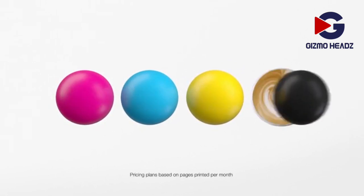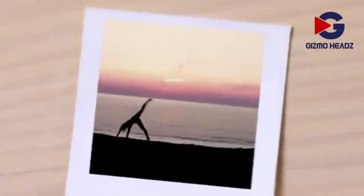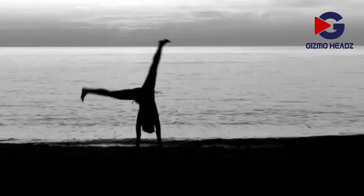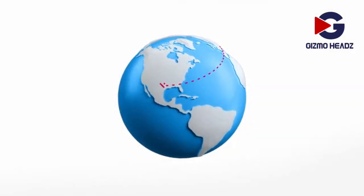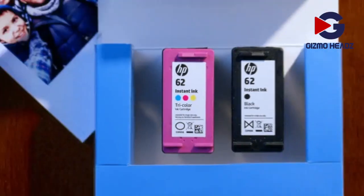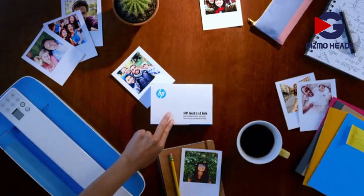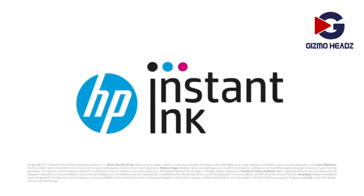Print more? Pay as you go or upgrade. Print less? Unused pages roll over. Color? Black and white? Cost the same. Shipping and recycling included. Instant Ink connects all the dots. Moms, dads, students, startups — it hits the spot with everyone. HP Instant Ink.